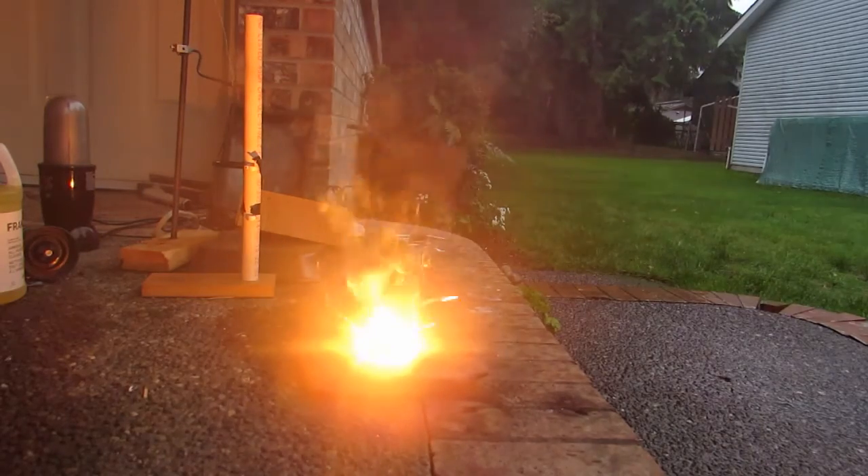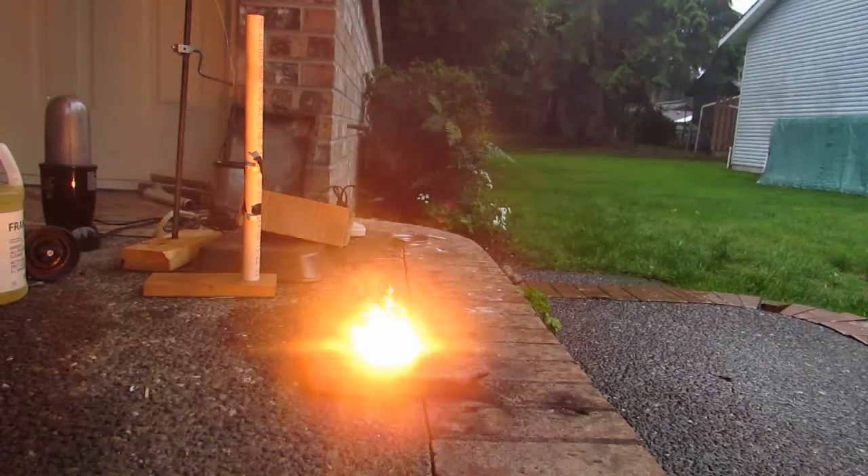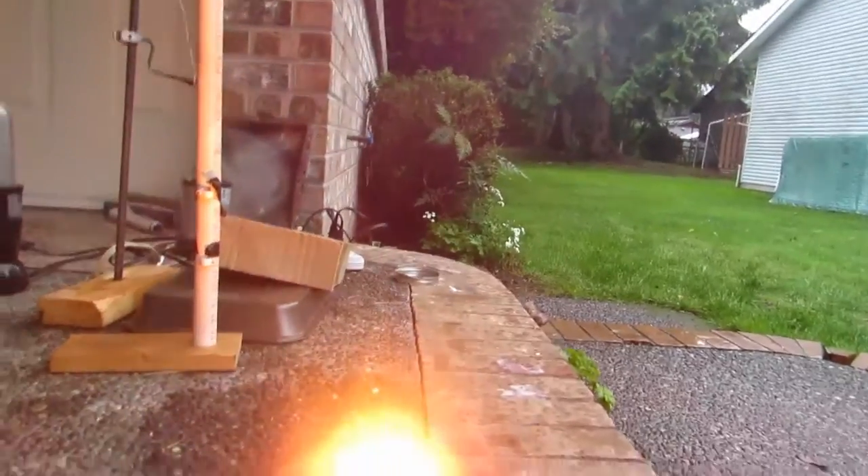It was done on a rock so that hopefully everything would be contained. And we have a beautiful bubbling mass, which you can see right here.